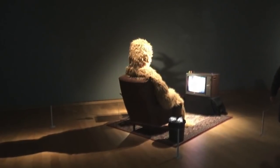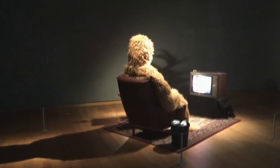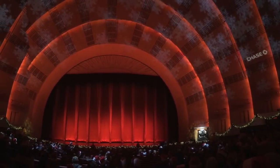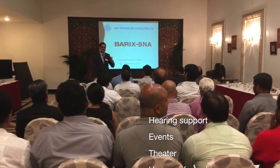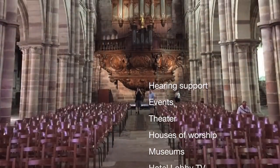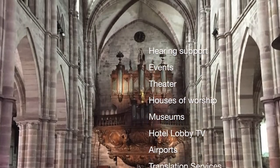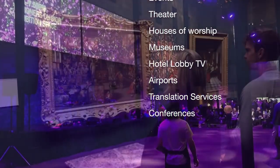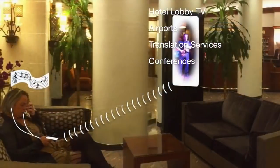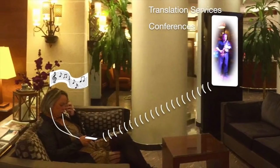The applications are many: from helping the hearing impaired at theatre plays, maybe in a retirement home when watching television, and in churches, to translation services. Other applications include museums, hotel lobbies, and wherever a screen needs a private voice.